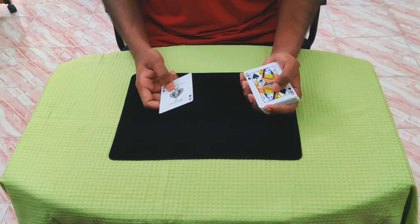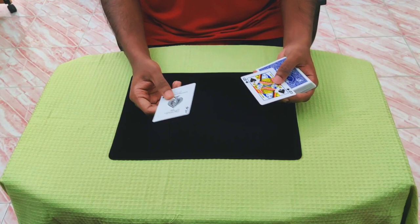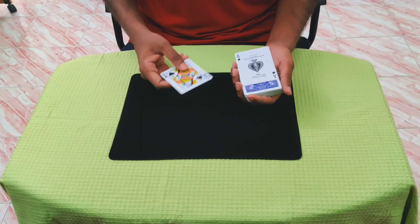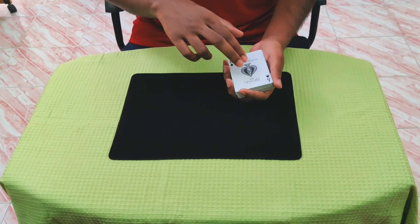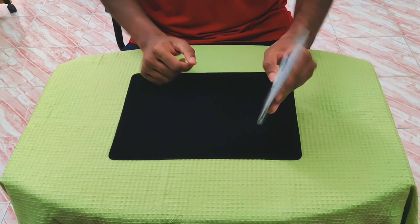Maybe it's confusing because both of them are together, right? So we'll do this: this time I'll place the ace on top and the queen 50 cards apart on the bottom. So the ace is on top and the queen is on the bottom. Now watch — nothing happened yet, but when I press, the ace is on the bottom and the queen is on top.